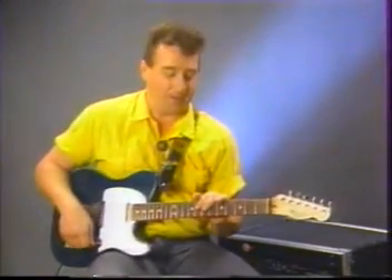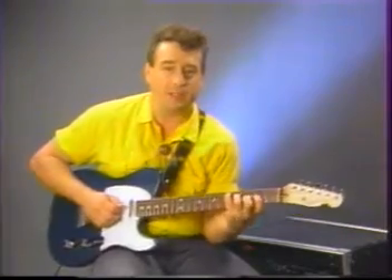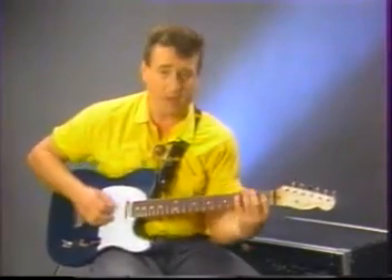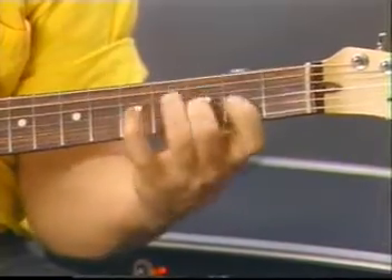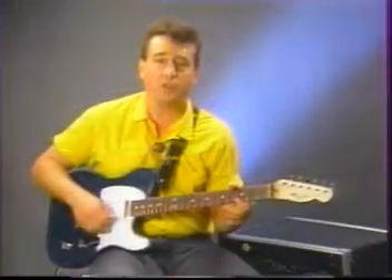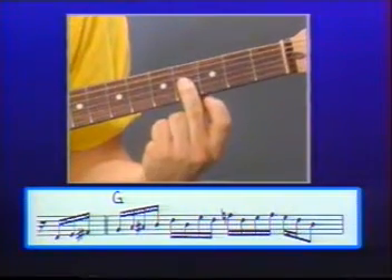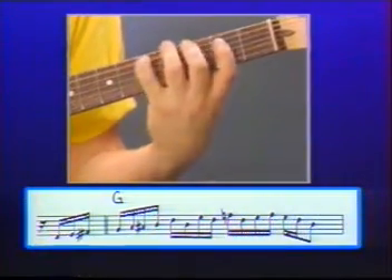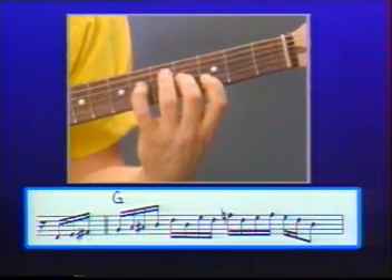Let's take that one lick at a time. For the first chorus, I start here in the second position. The first chorus takes place all within the second and third position. I'm starting on the D string with an upstroke. Watch closely — I'm shifting from B flat to B natural with a slide. That's all the third position.